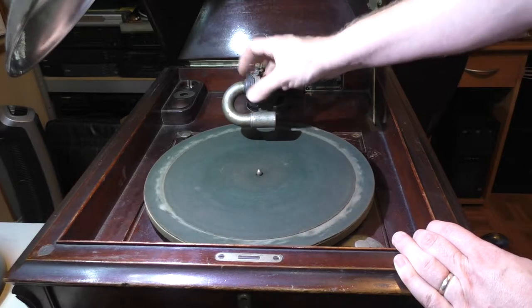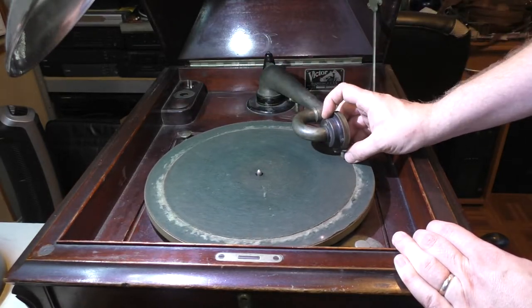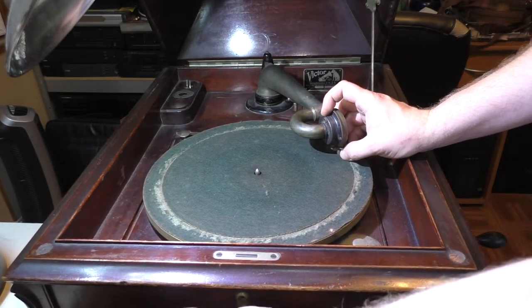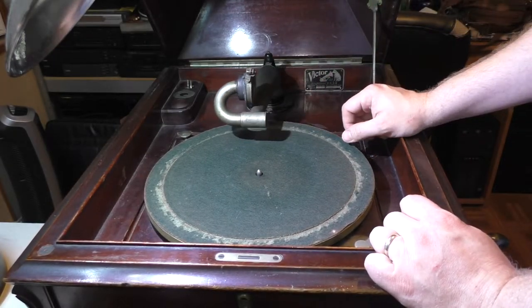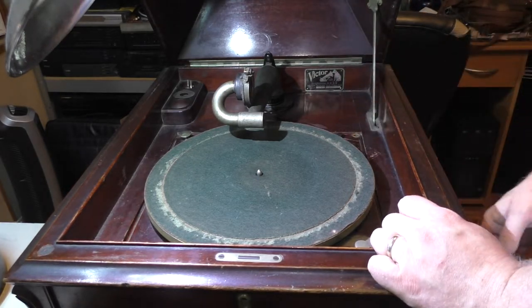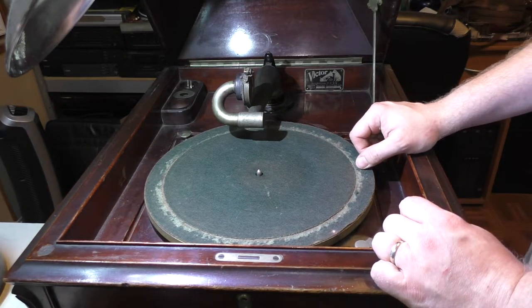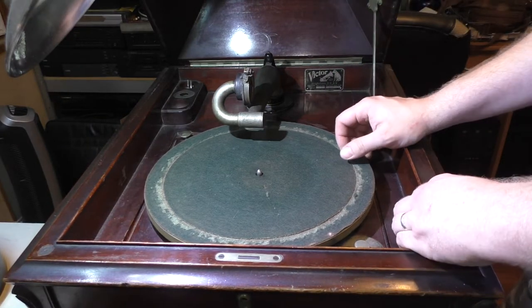You would take the sound box tone arm assembly here and lower the needle down onto the record, and open the horn doors in the front down here, which there are two of, and you would get sound. When you're done, you would just engage the brake and that would stop, or keep playing records until the springs wore it out. Yes, there are springs in there - it's just like winding a clock.